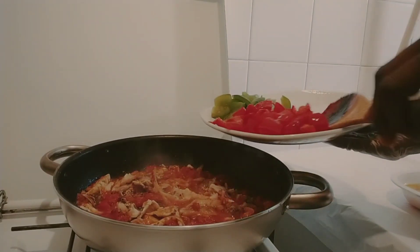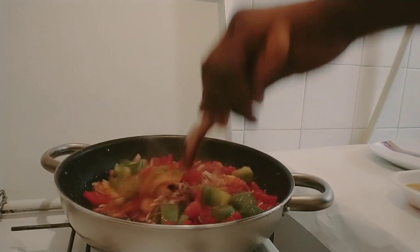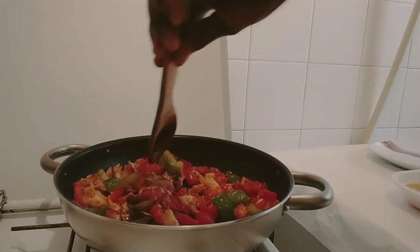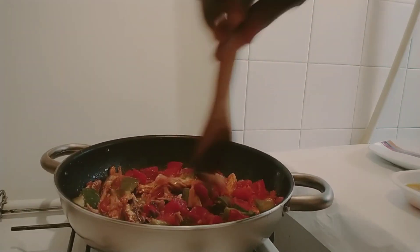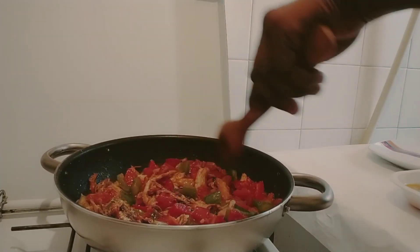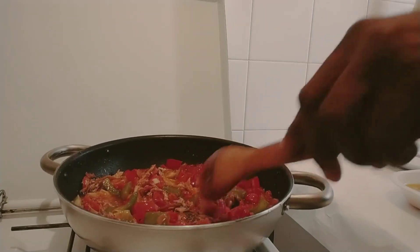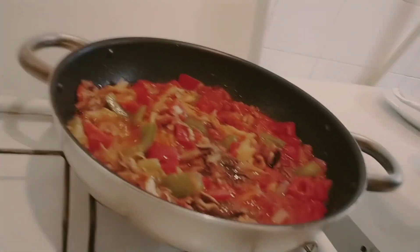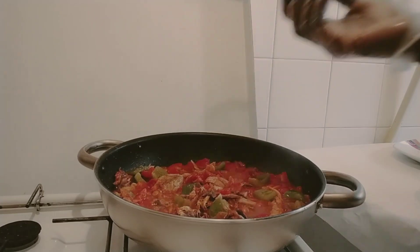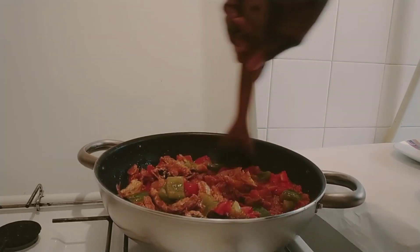I will put in my bell peppers and mix everything together before adding my egg. I almost forgot the egg! So I will mix it together like this before I add my egg. Our tomatoes and the vegetables are cooking, and after that I will stir.